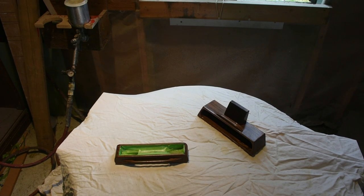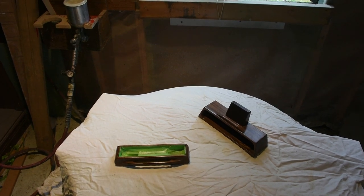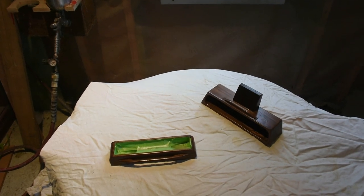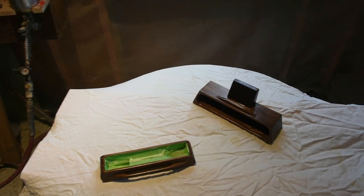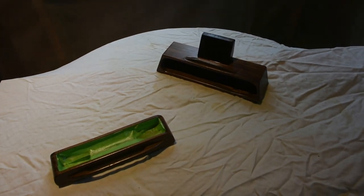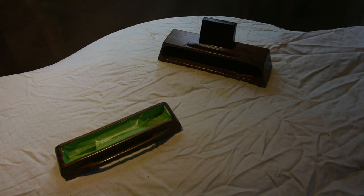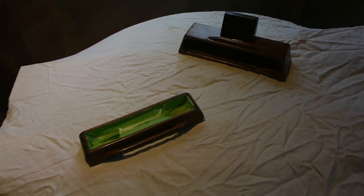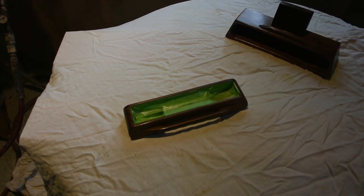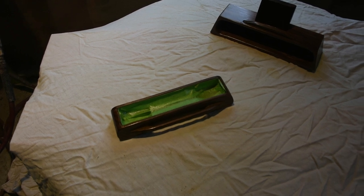I've already sanded the inside, and I'm giving the outside a smooth sand as well. Now I'm in the spray booth. I've taped the inside of the box — I don't want any lacquer or finish on it. I've applied four coats of lacquer. I masked the inside of the box because you don't want any lacquer, oil, or anything on the inside — just natural wood — so that when you apply the flocking material it will bond properly.